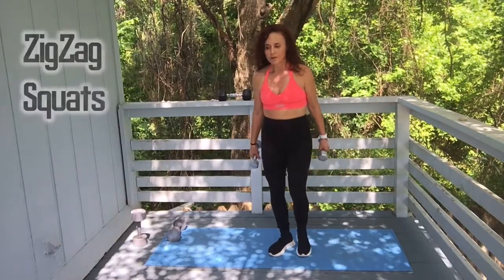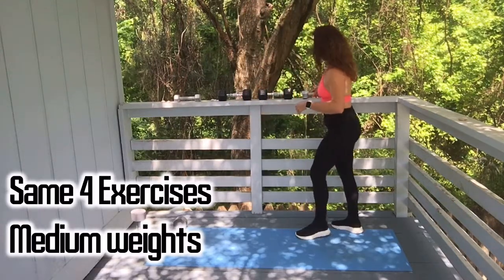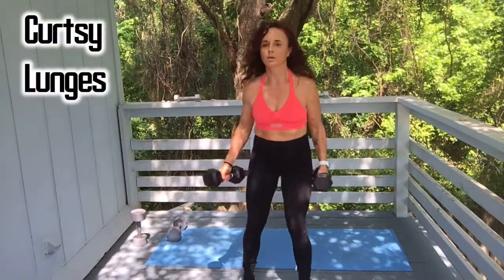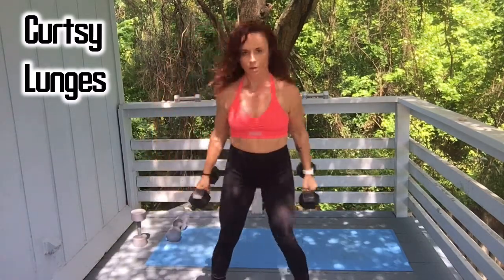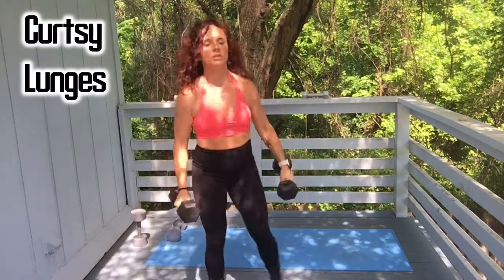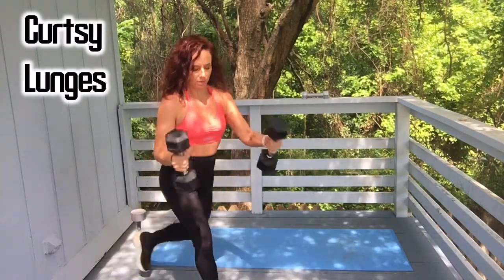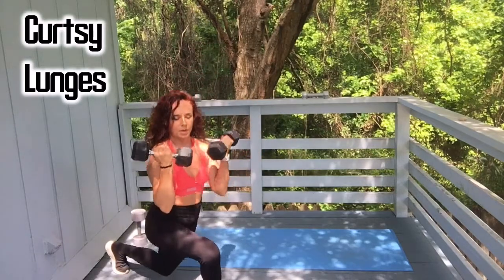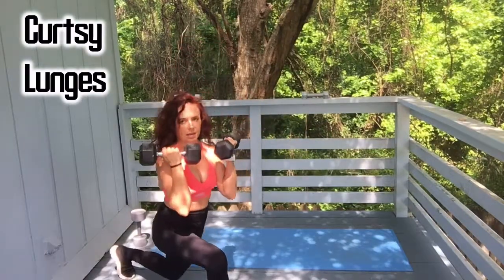Alright, we're all the way back to curtsy lunges again — grab your medium weight and go right into it. One, two, three, four — be sure you're keeping your chest up. Five, six, seven, eight, nine, and ten.